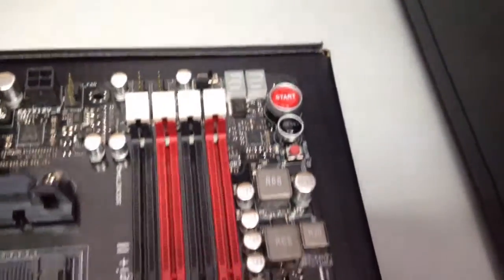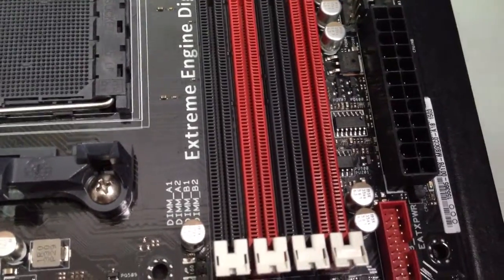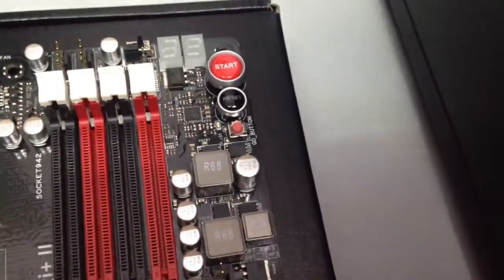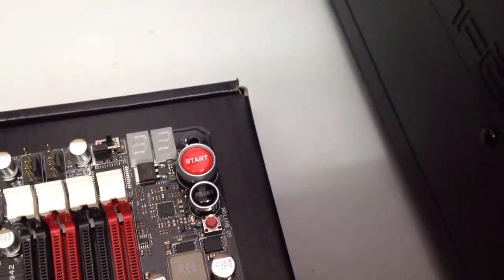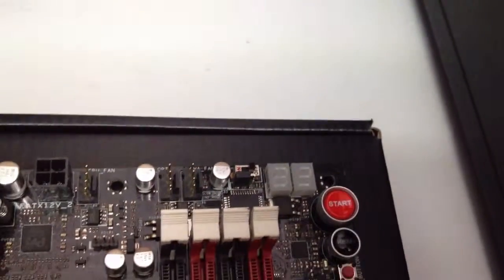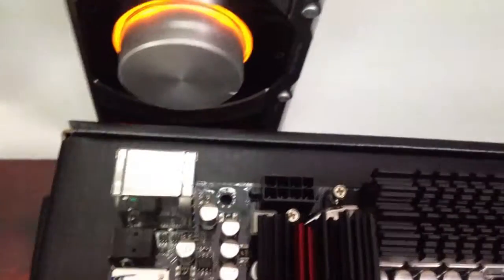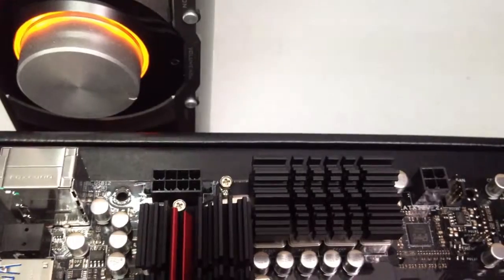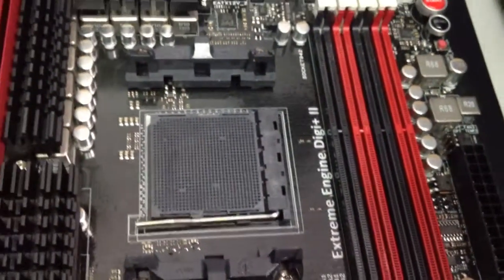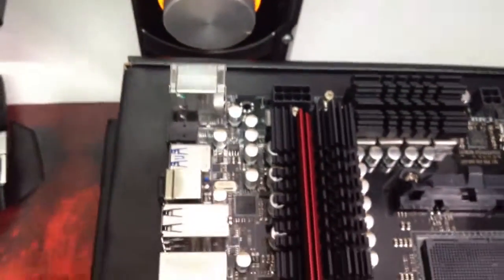Here are the RAM slots, color-coordinated, labeled A1, A2, B1, B2. Your USB 3 header, your 24-pin power port, and these capacitors — if I'm not mistaken — provide extra stability for the RAM. Your start and reset buttons, your Q-code display. More fan headers — you have a lot of fan headers. There is an eight-pin CPU power connector as well as a four-pin CPU power connector, which provides more juice for your processor, giving it more stability.